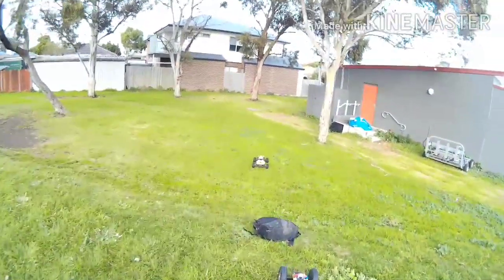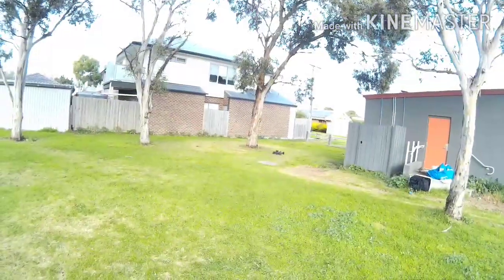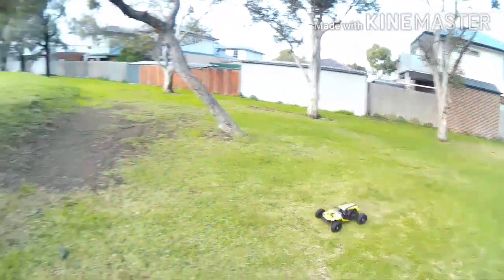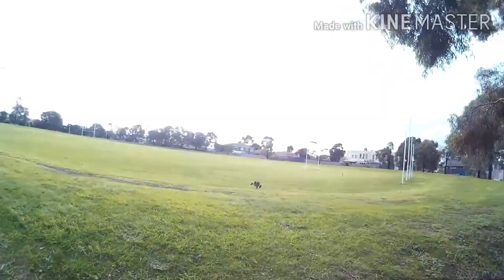Oh, that's a bag there. I knew it was close but it didn't go that close. Ohhh, oh wow!